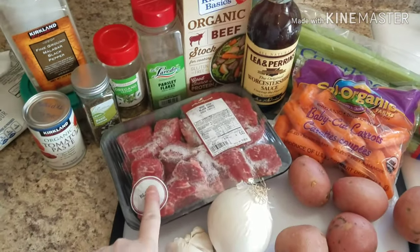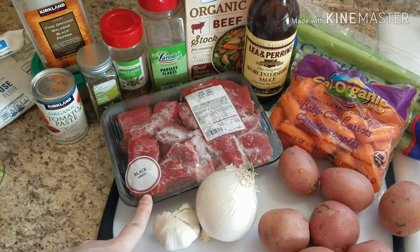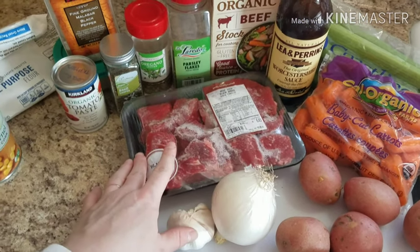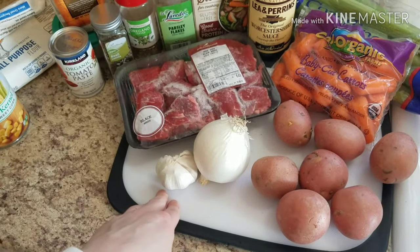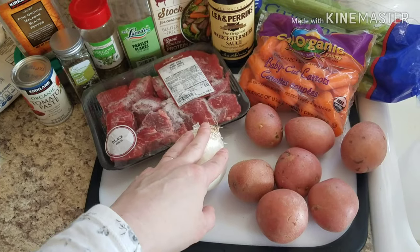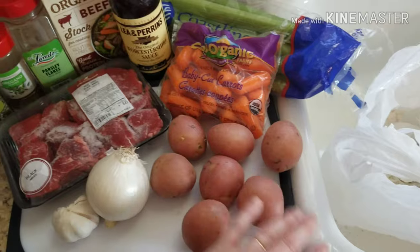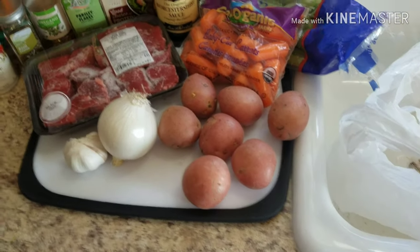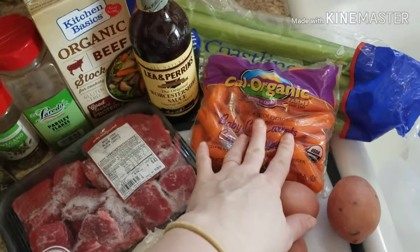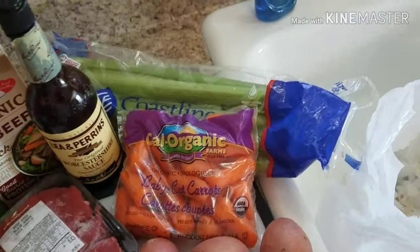We are going to be using one pound of beef stew meat. You can use two in this recipe but we just prefer more vegetables to meat, so I'm using one pound and I'll cut these into smaller chunks. We're gonna use a couple of cloves of garlic, one whole onion, seven small red potatoes — though you could use two or three big ones or really whatever you want — and two cups of baby carrots.